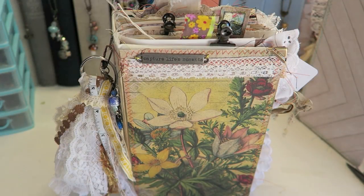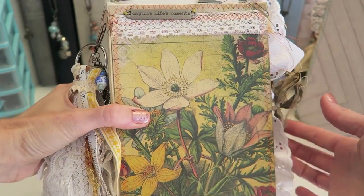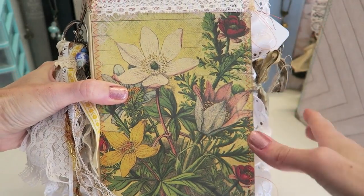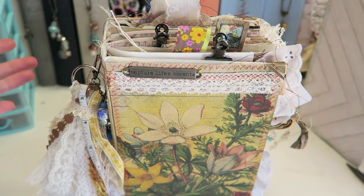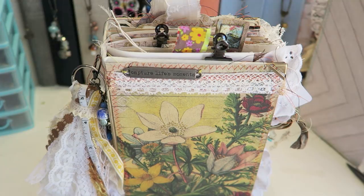Hello crafty cuties, welcome to a very exciting video. In this video I am going to show you all of the steps for how I made this fully dressed junk journal. The only thing I don't go in detail on is decorating the pages, but I will have a future video going over that. I do show filling up the book so you can see the different types of pages that I decorated.